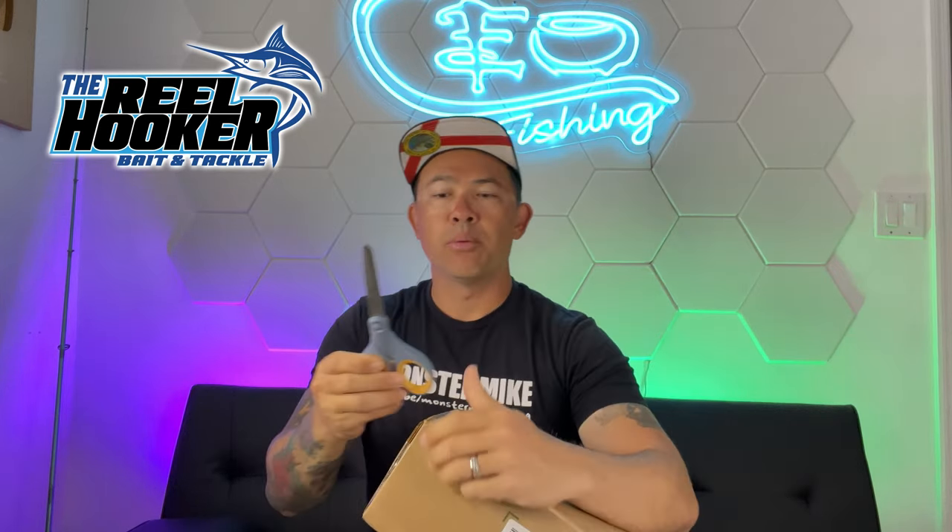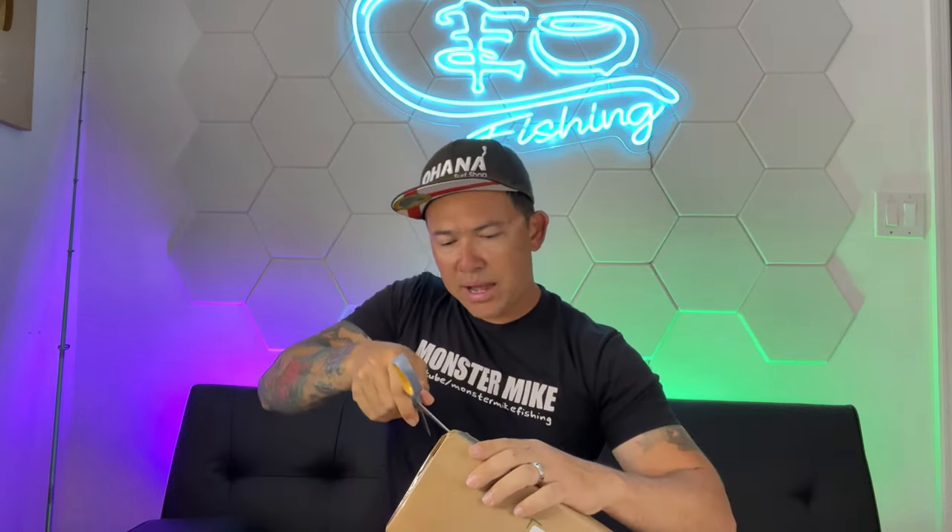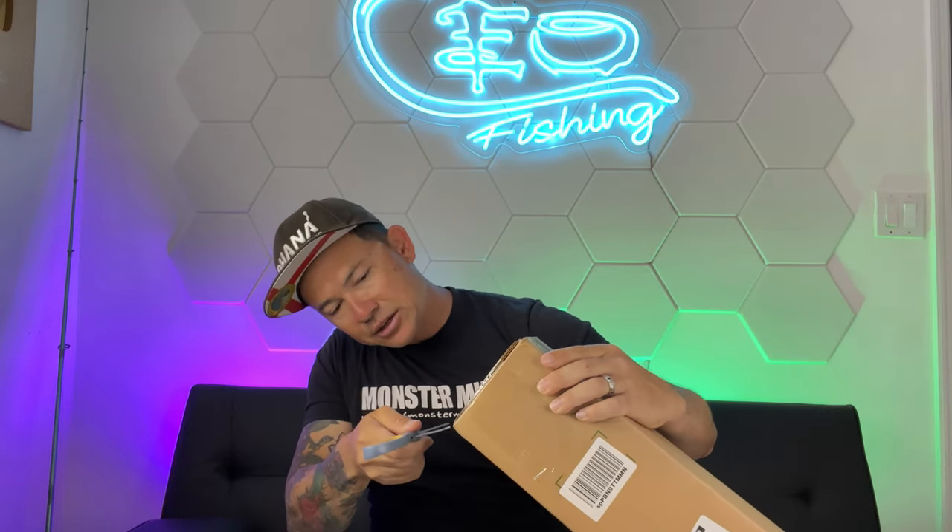I just got all these packages and it's time to crack them open to see what's inside. I have no idea what we got here — it's kind of a surprise, but I'm about to let you know.